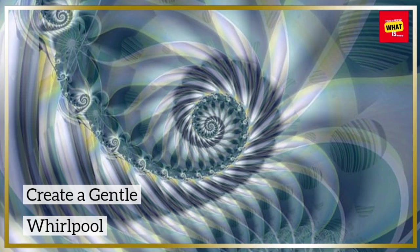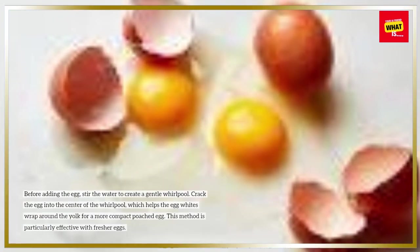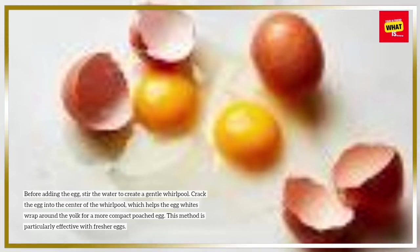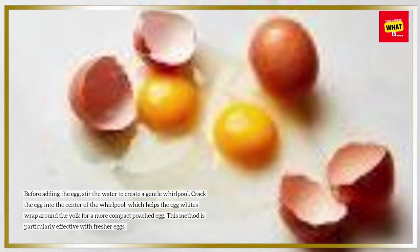Create a gentle whirlpool. Before adding the egg, stir the water to create a gentle whirlpool. Crack the egg into the center of the whirlpool, which helps the egg whites wrap around the yolk for a more compact poached egg. This method is particularly effective with fresher eggs.